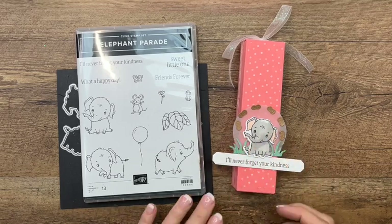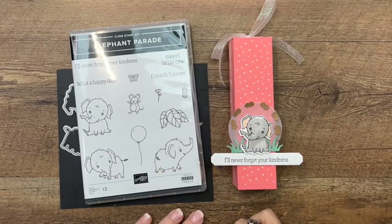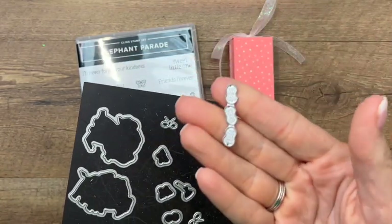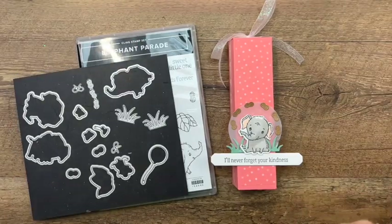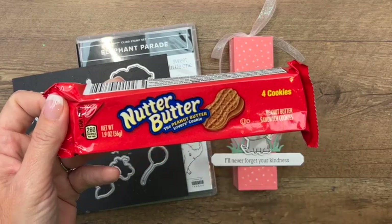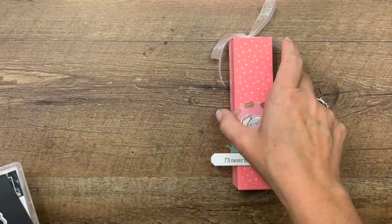Hey everybody, Erica Sirwin here from Pink Buckery Designs. I've got another cute little elephant parade project for you today. My mom actually came up with the idea for this treat box. There's a really cute die in here — it's the little peanuts. My mom immediately said those look like Nutter Butters. So I thought that would make a great project to go with our little elephant. These are from my grocery store, just snack size Nutter Butters, and we're going to make this box to fit our little Nutter Butter package perfectly.